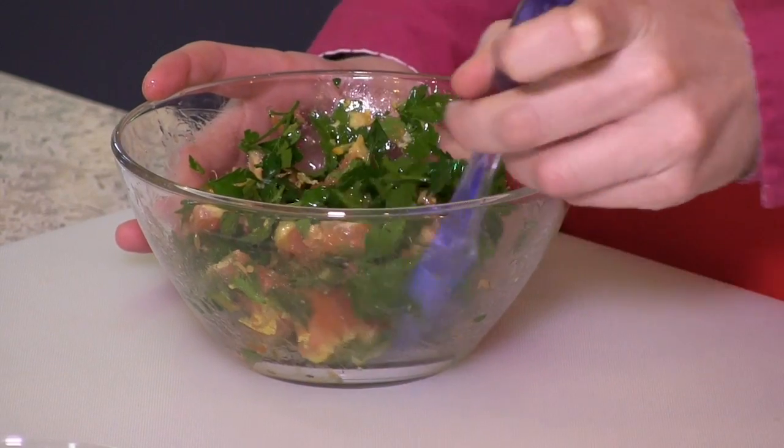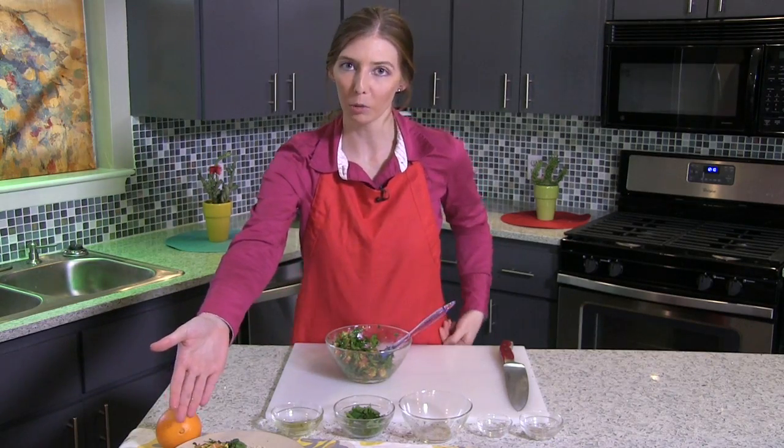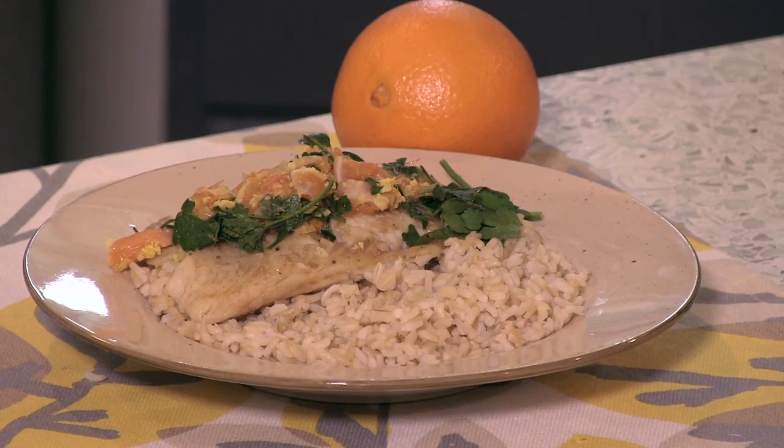And when that's finished cooking, your salsa here will go on the finished product like so, and that will be a lovely garnish, as well as adding to a bed of whole grain brown rice. So the next time you're wondering what's for dinner tonight, check us out at Texas A&M AgriLife Extension Service.